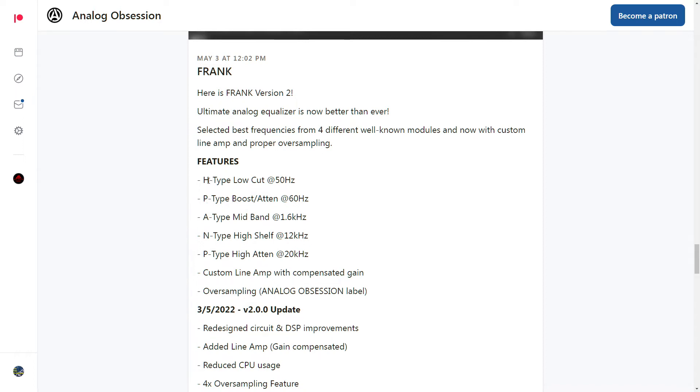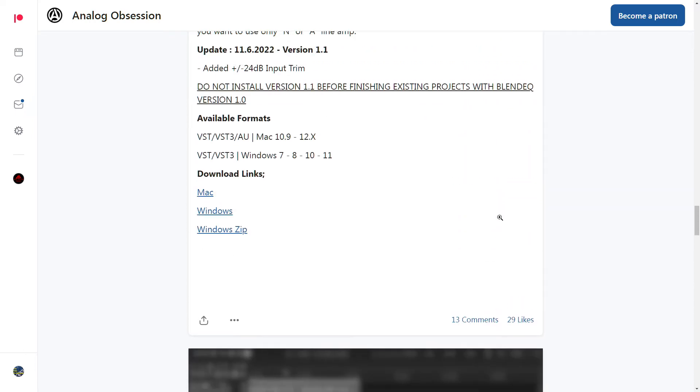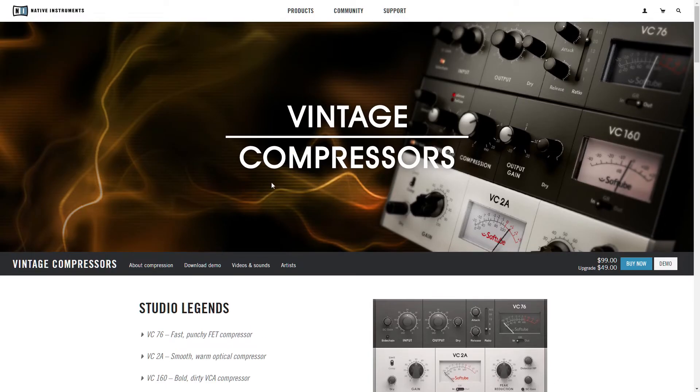Frank EQ looks like it combines possibly a Helios, a Pultec, an API, a Neve, and another Pultec — all in one plug-in. Moving on, Native Instruments — this is known as possibly one of the best LA-2A plug-ins: the VC-2A from Native Instruments. I think they have other plug-ins as well, but I just honestly haven't checked any of them out and I should have by now.